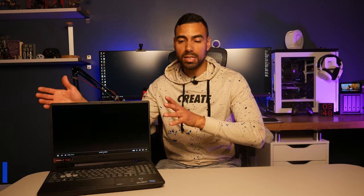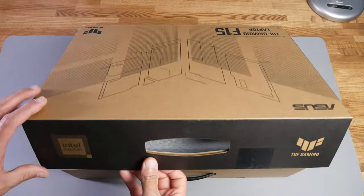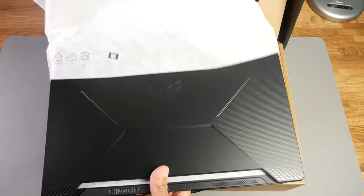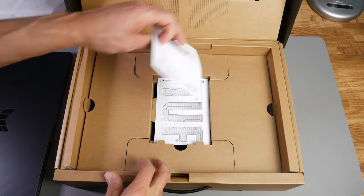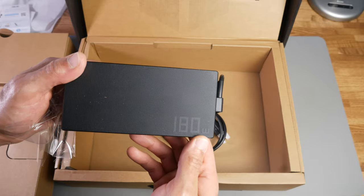So let's not waste any of your time here. This is the Asus TUF Gaming F15 FX506H laptop. I purchased this for $749 back in May, so I've been using it weekly more or less so I can give you my full opinion and experience on it — about a full two months worth of use. The unboxing was just like any other laptop: you get your power supply, your power cable, the instructions and a bunch of other papers, and of course the laptop. Nothing out of the ordinary there.